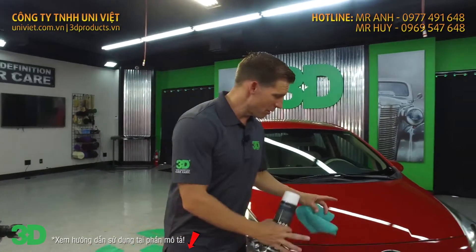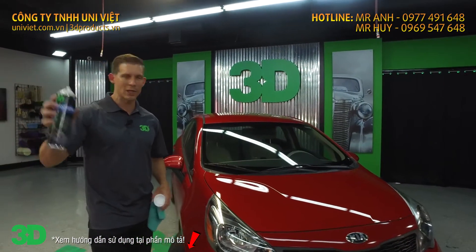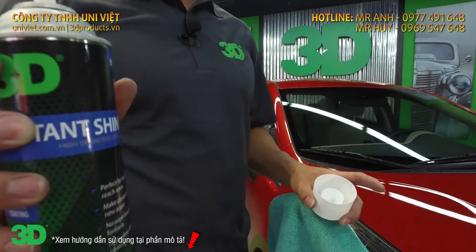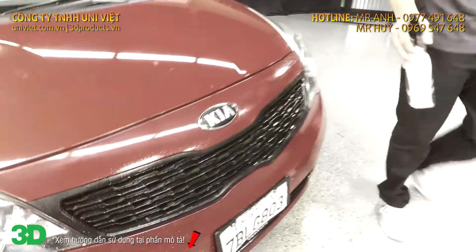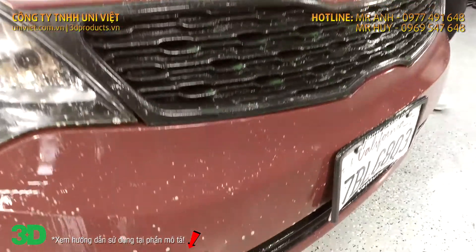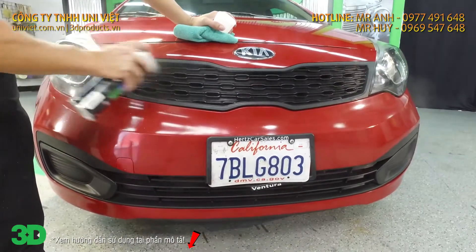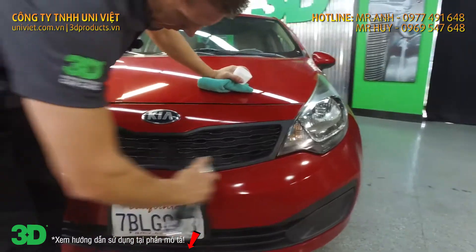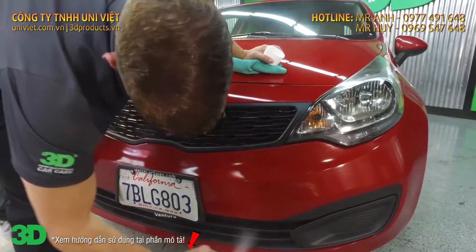All right, so now we went through and got rid of all those bug guts. We're gonna take some 3D Insta Shine and create a little bit more protection on this bad boy. We just did all that cleanup on all those bug guts, so might as well put a little bit of protection back on here. We would strip anything that was on here before with the bug remover, because it does have a little bit of a degreaser in it.